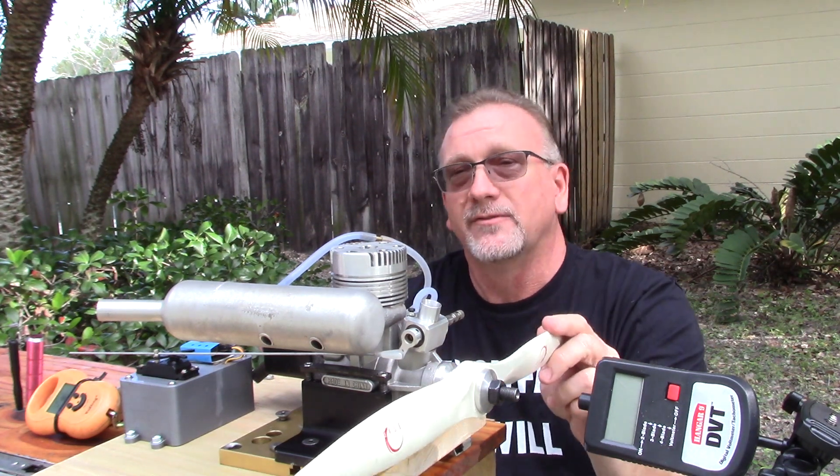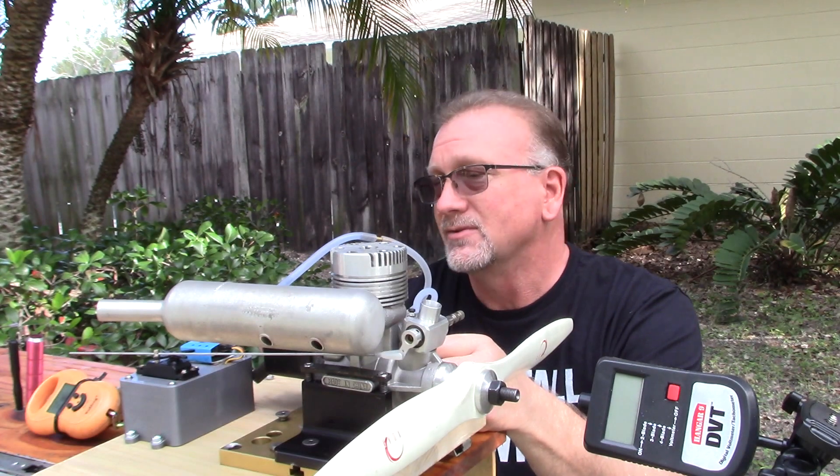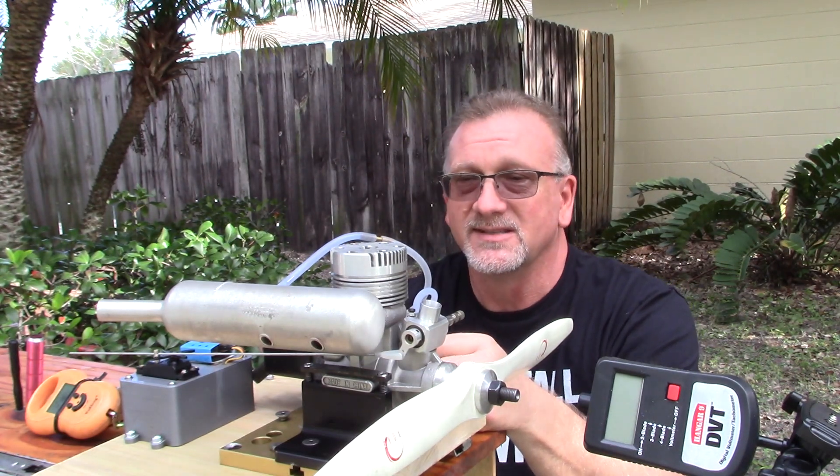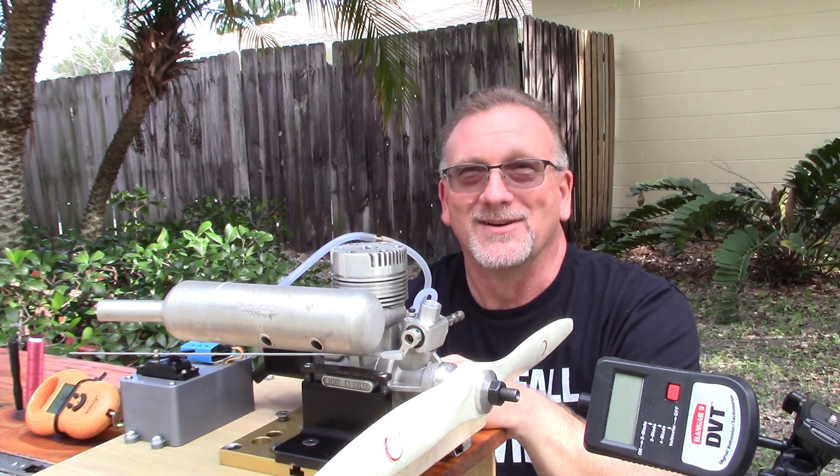This is the first time I've actually run this engine since October 18th of 2018, so it's been well over a year since this engine's been fired up. So let's see how things work out.